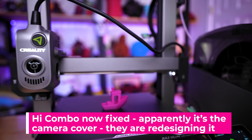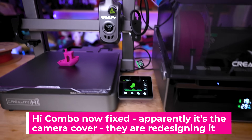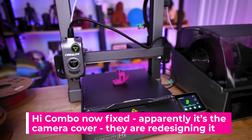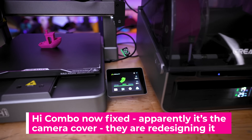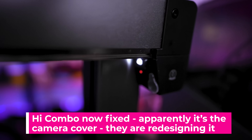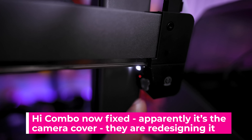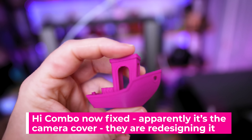Quick update — I just heard back from Creality on the High. What they recommended is that I do a power cycle for the printer, rerun the calibration, and more importantly adjust the camera cover position, which I believe is what was actually causing these errors for myself and numerous others. They've said they're going to redesign the camera cover now to prevent it from apparently getting in the way or blocking the printhead.